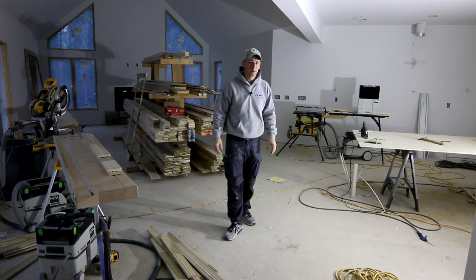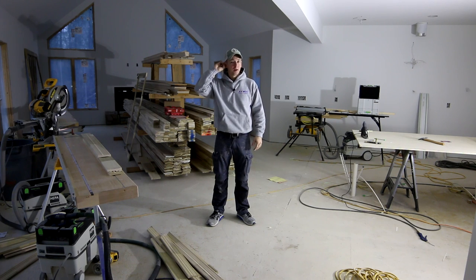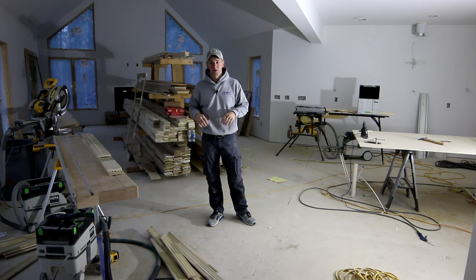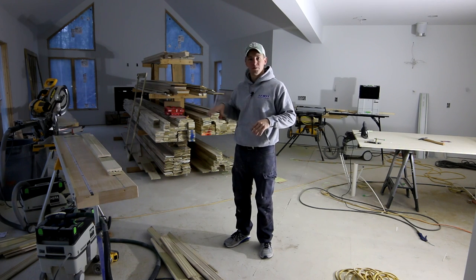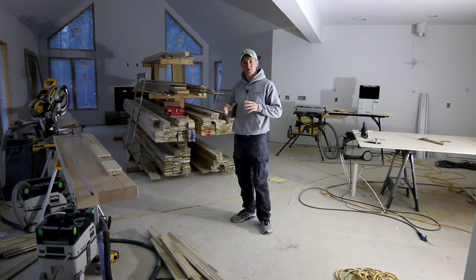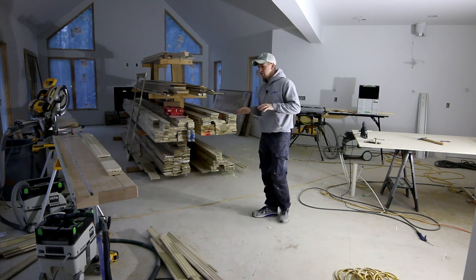Hey, what's up guys, on the job site here this morning, it's about 6:45. I've got a video I've been wanting to do on mitered casing because it's something I believe you really have to have a good system on to make money and be profitable in new construction trim subcontracting. In this video I'm going to basically walk you through my whole process and try to give you some tips along the way.